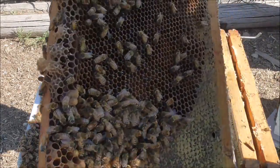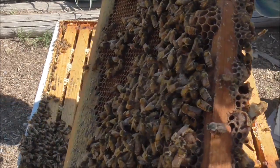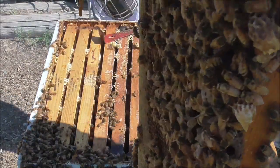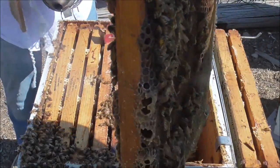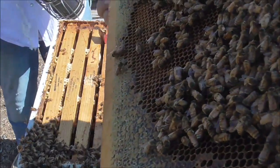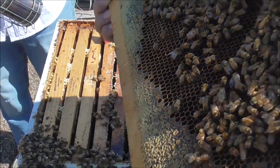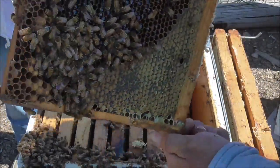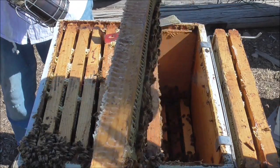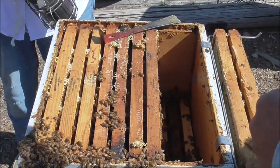Make sure the queen's not on here. I think we're going to take this one and set it over into another box. That's a queen cell. So are these. They're capped — some of them aren't, but a couple of them are. So they're fixing to make a new queen. Hopefully ours is still in here. But I'm going to move this one over into another box and maybe they'll start a new beehive.